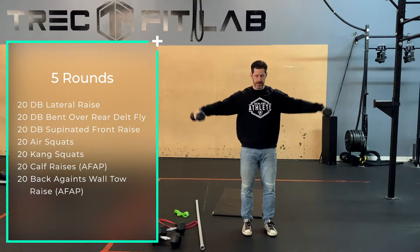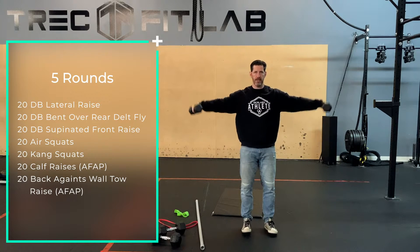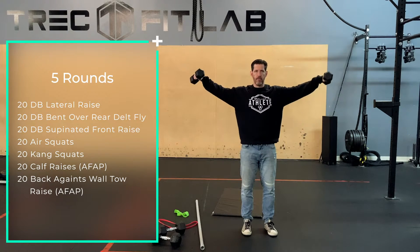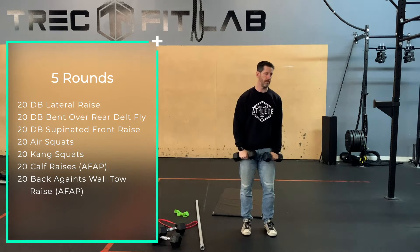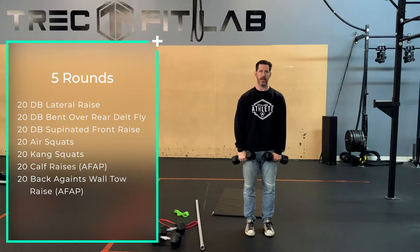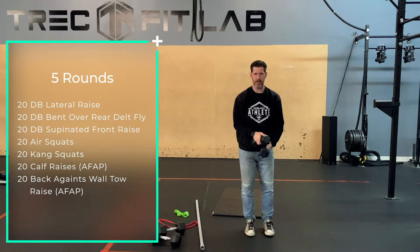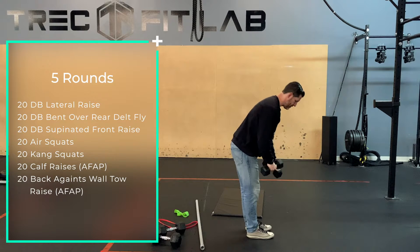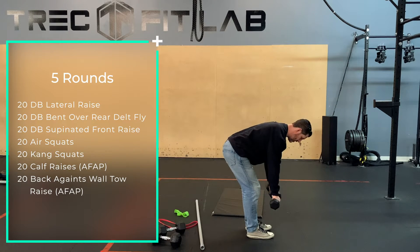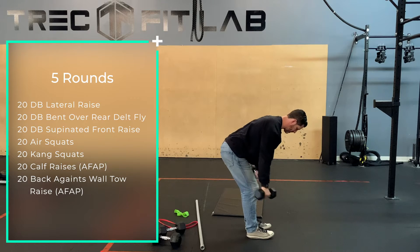Starting with dumbbell lateral raises — the idea behind these is we're just going relatively quickly. Breathe. 20 of those. Then you'll go right into a dumbbell bent over rear fly. In this case, we're looking for those hands to be down and leading with our pinky finger. And you can go slightly behind you if you want as well, as opposed to more in front. Coming back.